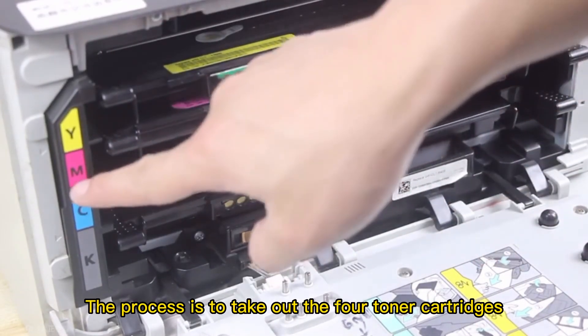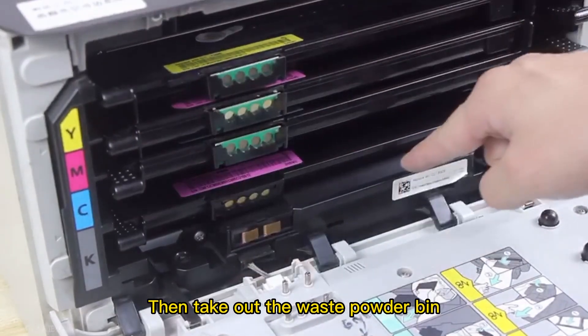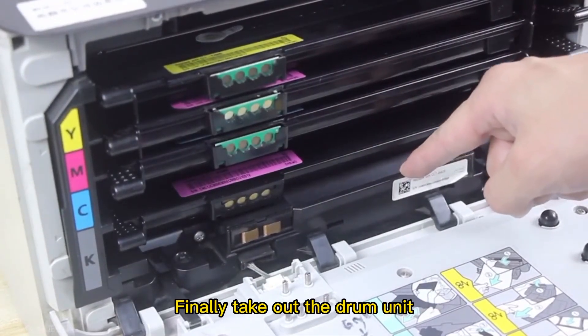The process is to take out the 4 toner cartridges, then take out the waste powder bin, and finally take out the drum unit.